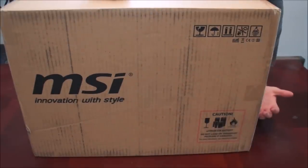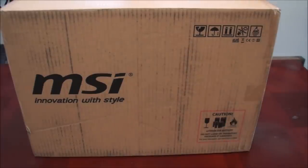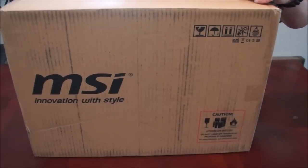This is the moment of glory. This just came here, like, not even a minute ago. I just got this in the mail — this is the GT80 Titan. Oh, it's gonna be so good. Oh man, I've been waiting for this for so long.